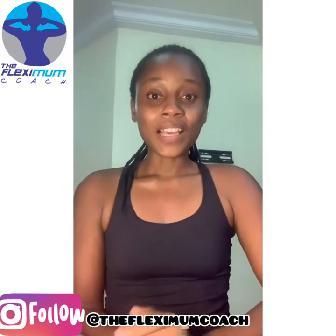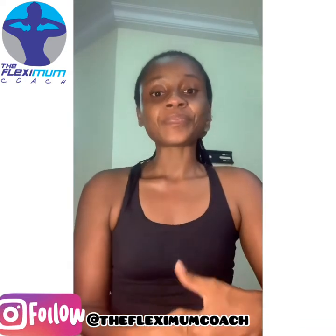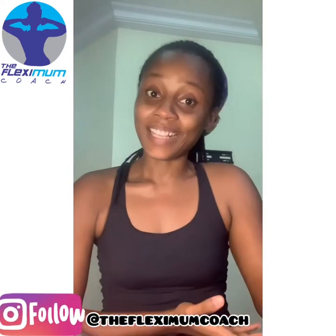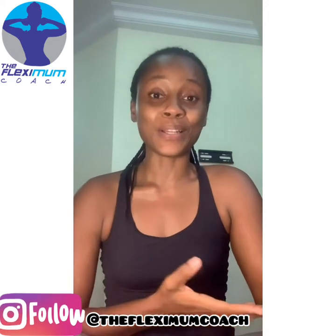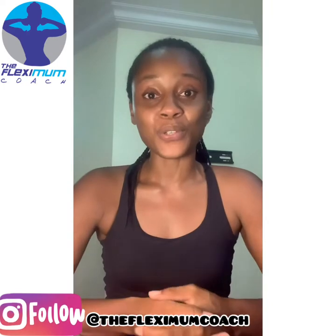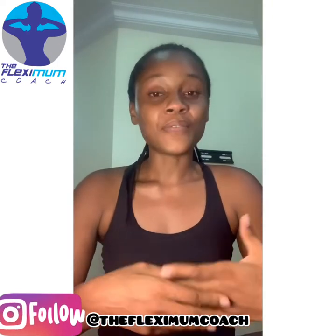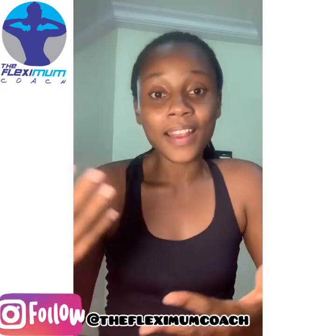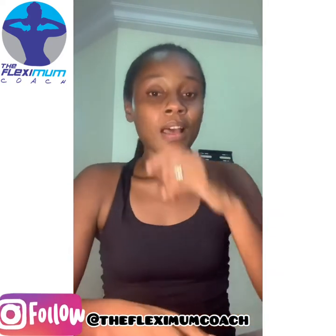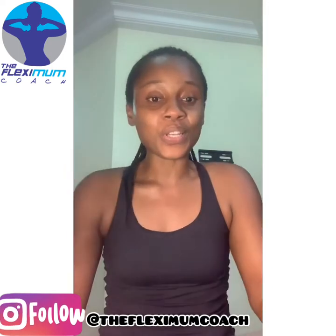I'm going to be sharing a tip that I just recently discovered. This tip is not weight loss and healthy living inclined, but it's going to really benefit you as a content creator — video course, online, whatever creator — to basically use what you have.